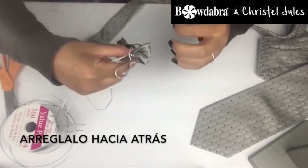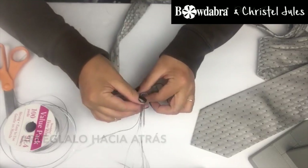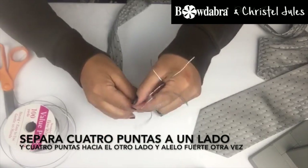Re-direct towards the back. Split four ends on one side, four ends on the other. Pull tight again.